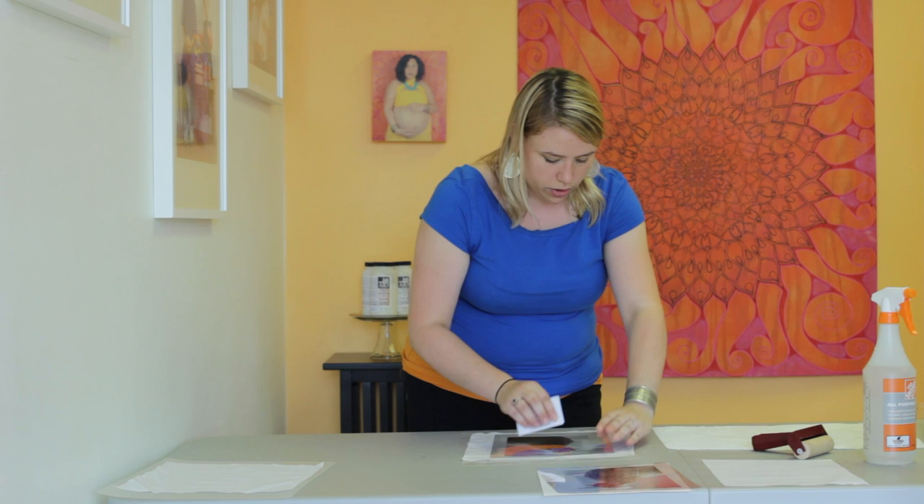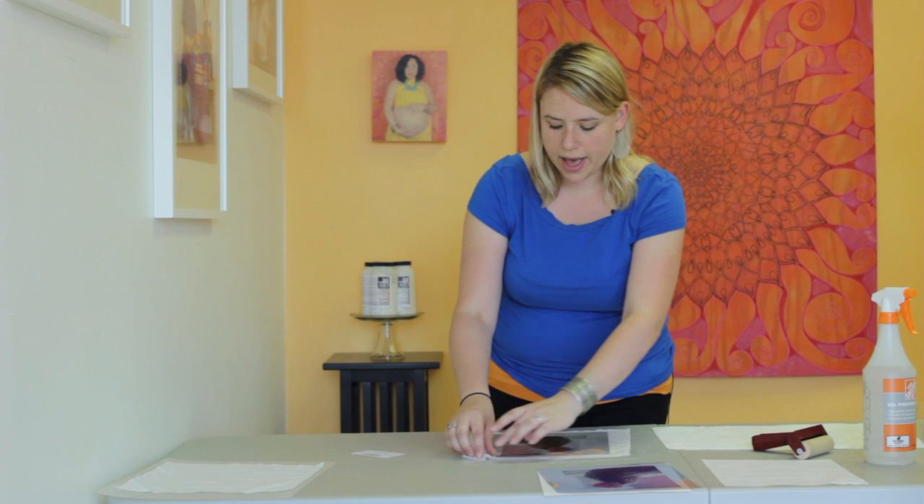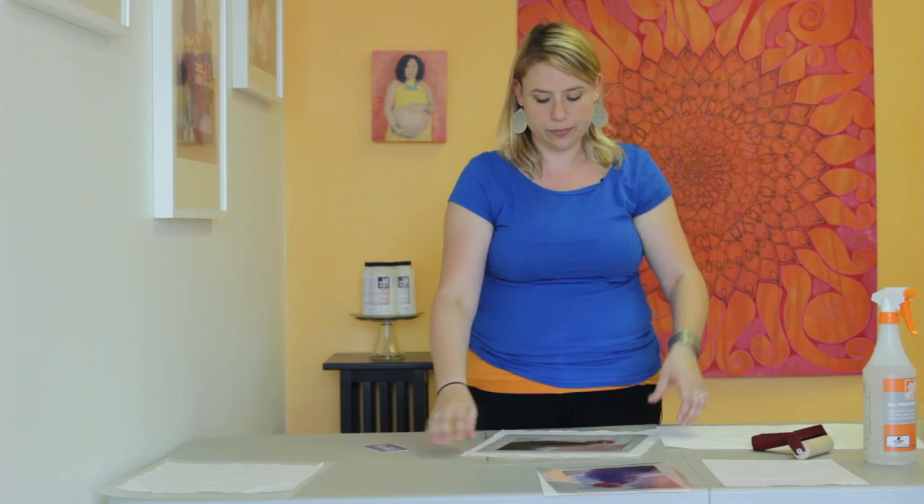If you get it too wet or push too hard, your ink can start pooling, which means it will bleed out on the edges. So you just want to make sure you have it damp and moist, then allow it to have contact and give it time to set up. You can see some of it coming through. Once you go to check it, just start pulling back a little corner of the transparency film — if there's still ink on the transparency, it just needs a little more time.